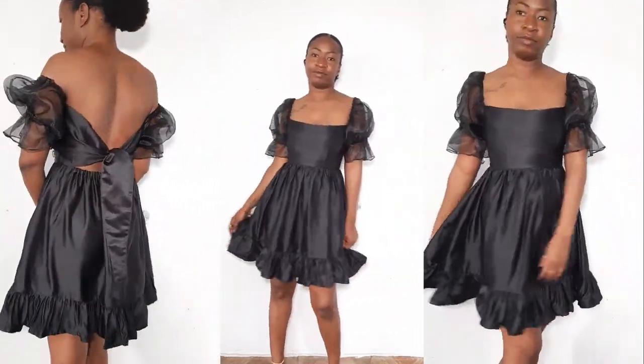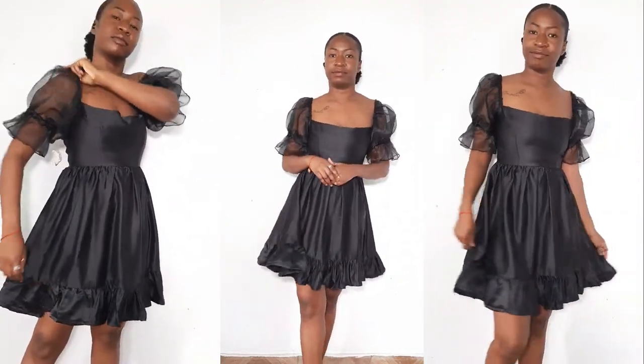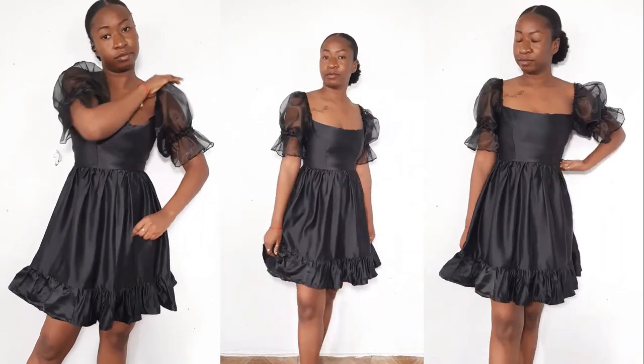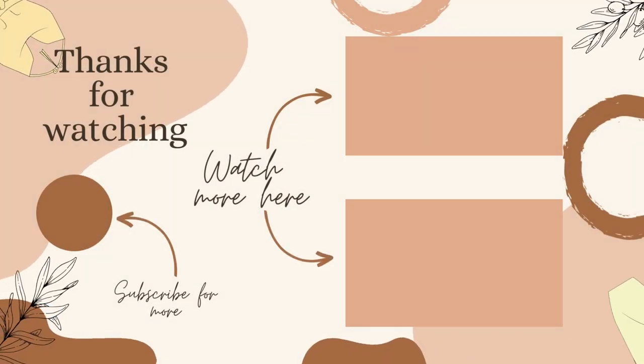This is the final result. Thank you so much for watching — let me know what you think in the comment section. If you're interested in getting the pattern, the link is in the description box. I'll see you all in the next video, bye!